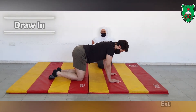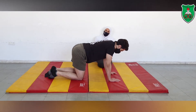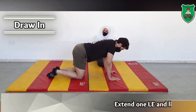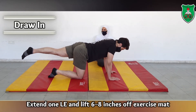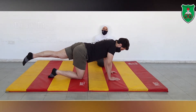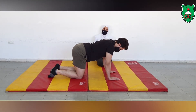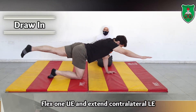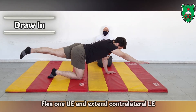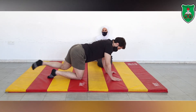The next sequence is to raise both one arm and one leg simultaneously while holding the draw-in maneuver, hold for 10 seconds, and repeat for 10 times. You can relax now.